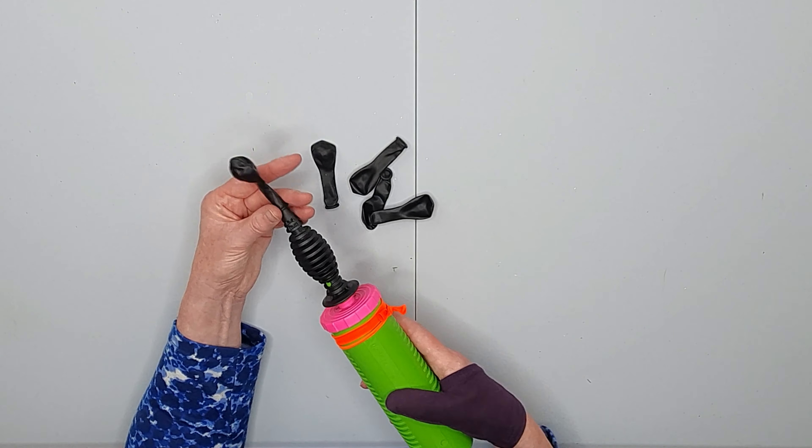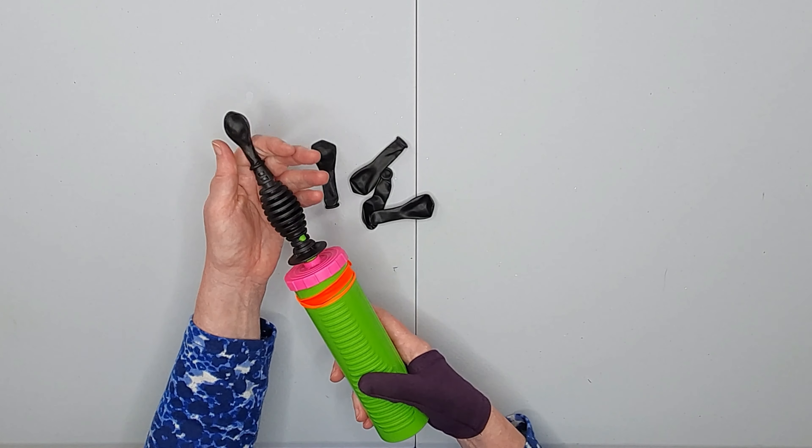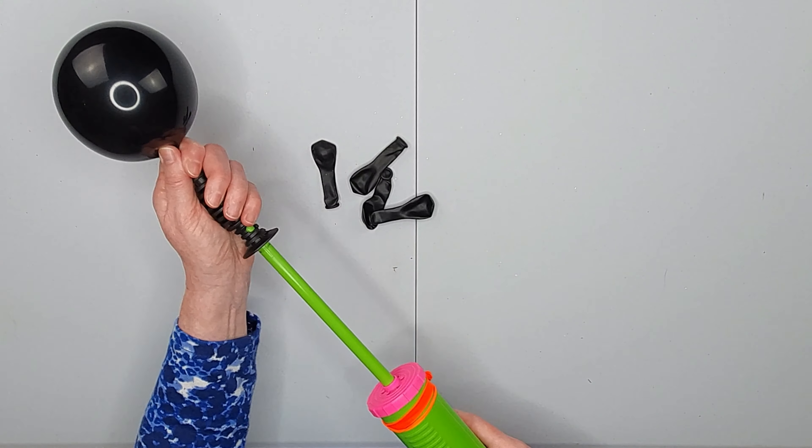I'm inflating five 5-inch round balloons with a balloon hand pump. This is the Qualitex one and I'm going to inflate with four strokes of air: one, two, three, four.